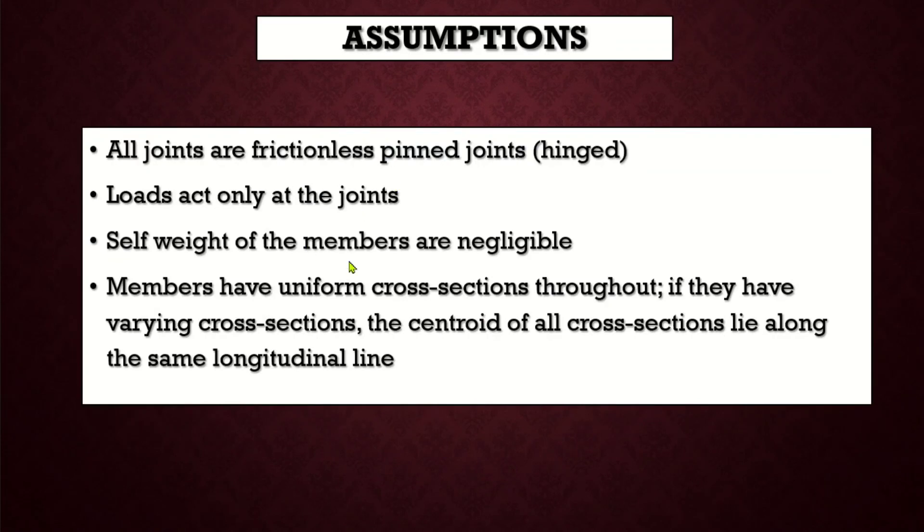These are the assumptions we make before performing the analysis of pin-jointed frames: all joints are frictionless pinned joints or hinge joints; loads act only at the joints; self weight of the members is negligible; members have uniform cross sections throughout. If they have varying cross sections, then the centroids of all cross sections lie along the same longitudinal line.